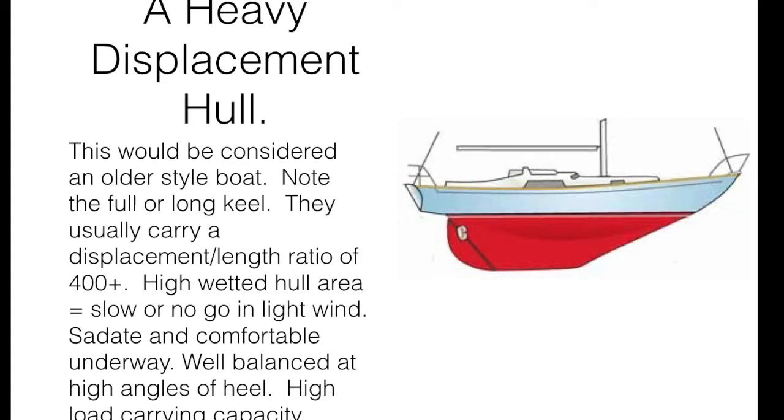Let's start with the heavy displacement hull — an older style boat like your Hans Christians and West Sails. You can see they have a full underwater hull form that goes from the bow all the way to the rudder, with a lot of surface area down there. These hulls carry a displacement-length ratio of around 400, and because of that high wetted hull area they're very sluggish in light winds — in some cases they won't sail in light wind at all. They are, however, very sedate because of their weight and very comfortable underway. Because of hull symmetry they're also very well balanced at high angles of heel, and they have a very high load-carrying capacity.